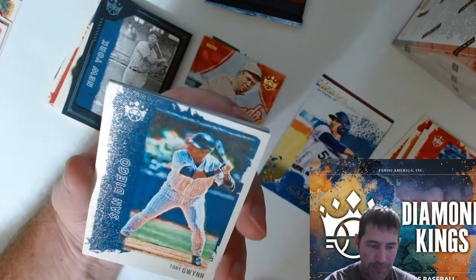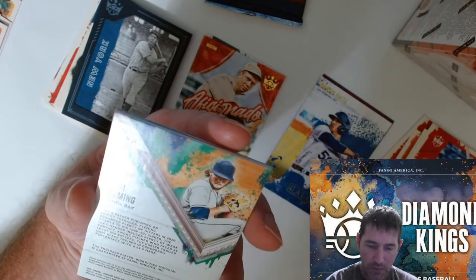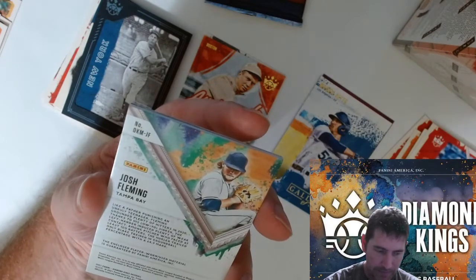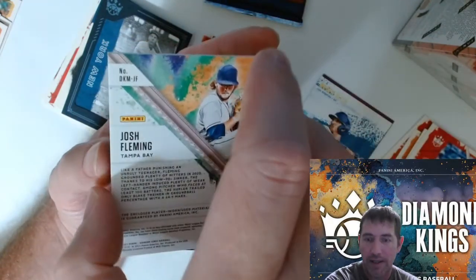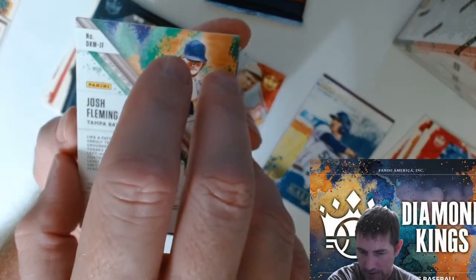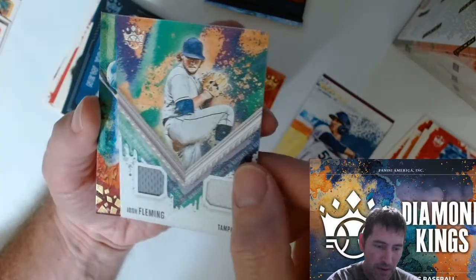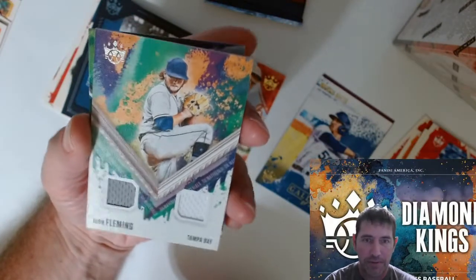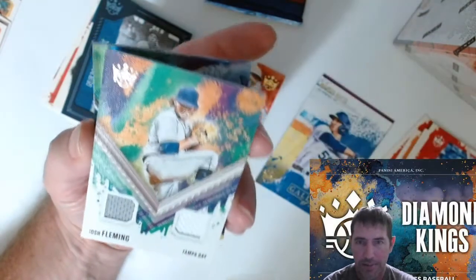Weird. Only Gwen, San Diego. We got a backwards card here — Josh Fleming, Tampa Bay. It must be the blue flame player. Wow, look at that — it's a patch! It's a nice looking patch too, Josh Fleming, Tampa Bay. That's a pretty nice looking card.